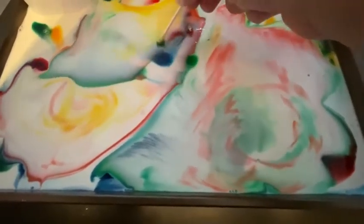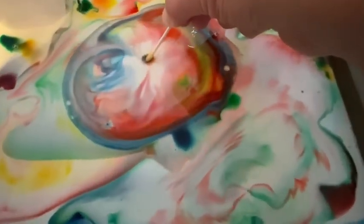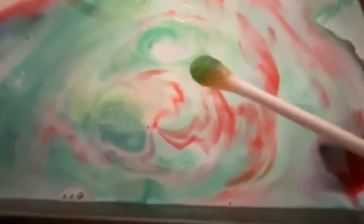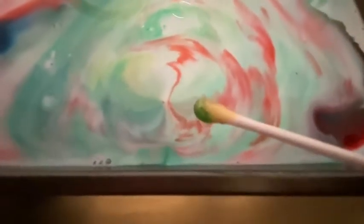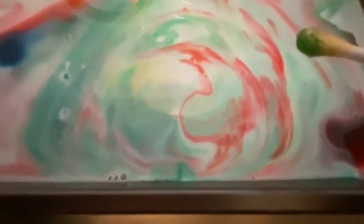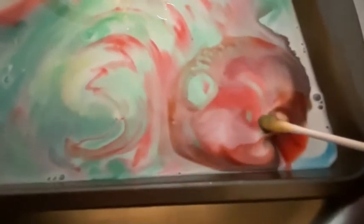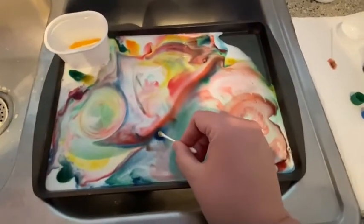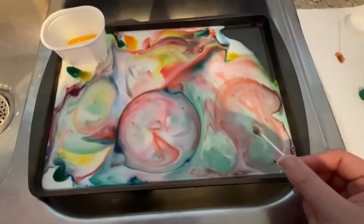The milk is still reacting - look at that, that's so cool! That soap is moving around and searching and chasing. You can see that soap I touched right there is still reacting to the proteins and the fats inside the milk. Eventually what's going to happen is the soap is going to search out and capture the vast majority of fats, and then the milk will stop reacting. See how it's a little bit less all the time? That means it's pretty much out of fat globules.